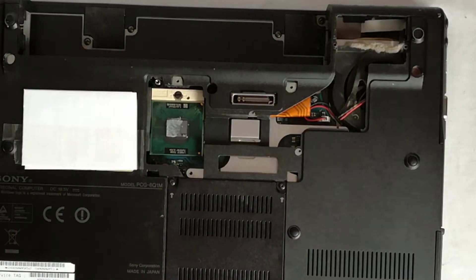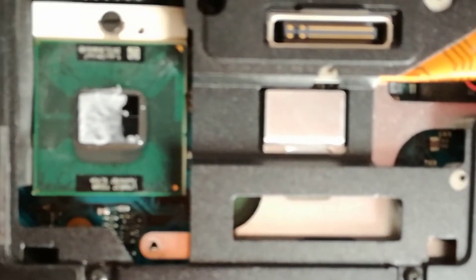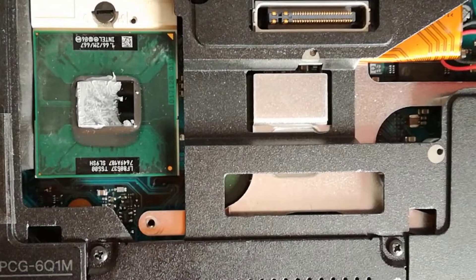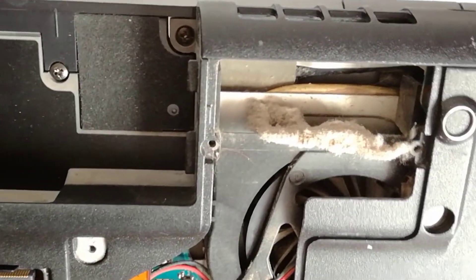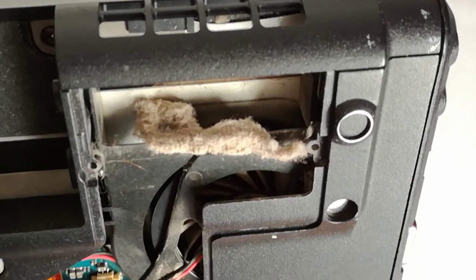But that was in the past — now you are lucky if they use a fan at all; they want to cool down the laptop passively. The thermal paste is still flexible, it didn't dry out, which means in the past they used a good quality thermal paste. And here is the pressed dust that blocked the airflow — it's like a sponge we use to insulate windows in the winter.